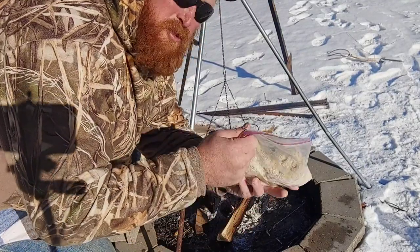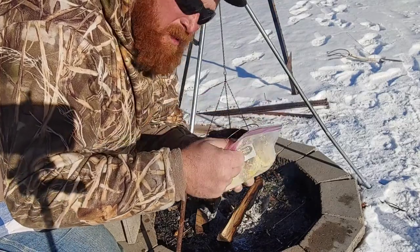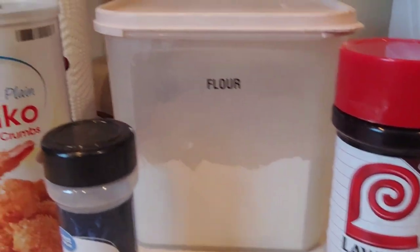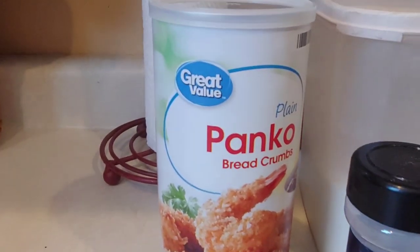I've got a whole bunch of rabbit in here — cottontail rabbit that I shot last weekend. It's all ready to go: flour, panko bread crumbs, a little bit of garlic powder, and I'm going to finish it off with some seasoning salt.